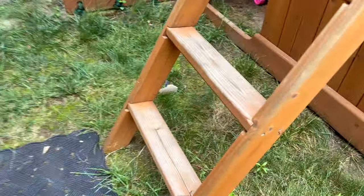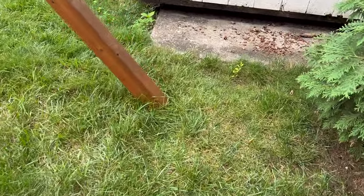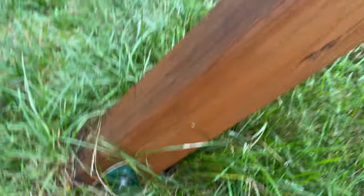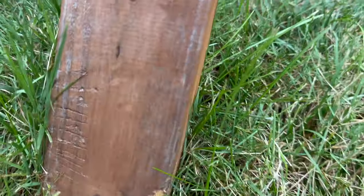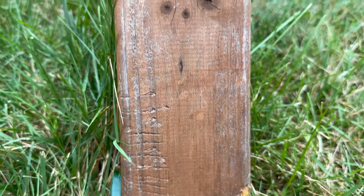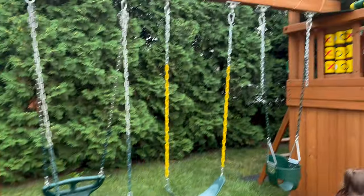Another thing: every time you weed whack, the wood is so soft that you scratch it, which is kind of frustrating. I guess pine is that weak. You try not to get too close but you'll still hit it. When you stain it, it looks better, but you can see right here from weed whacking — you don't mean to do it, but you're trying to keep it from looking bushy around there.